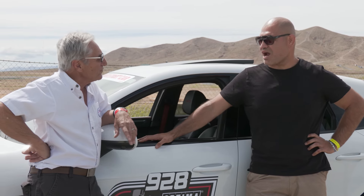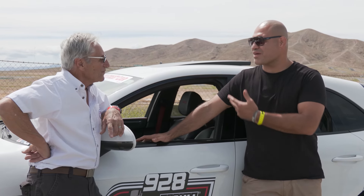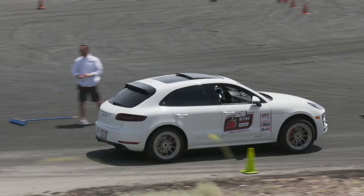It's all stock except for the wheels and tires. Have you run it before? I've run it before. It's great. It does everything really well — great family car, great car to bring out on the track as well. Good luck with it. Curious to see how the Macan does out on the track.